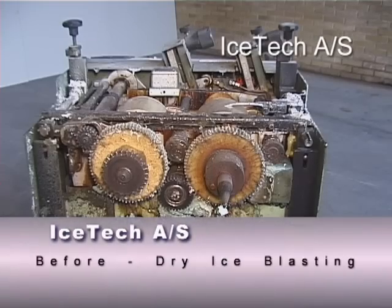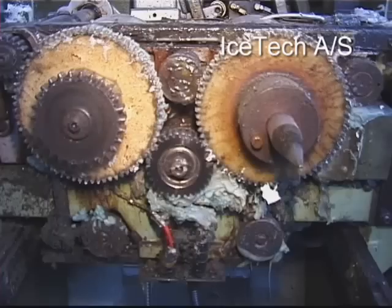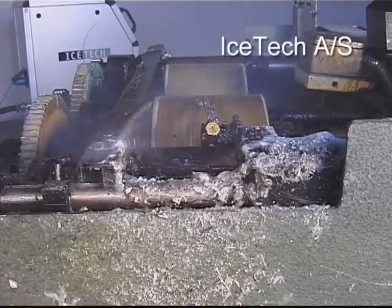Icetech presents dry ice blasting. Icetech dry ice blasting is a revolutionary alternative to traditional methods of cleaning industrial production equipment.